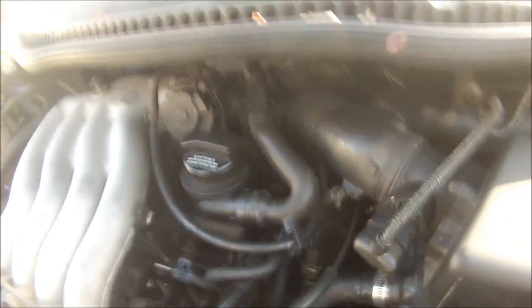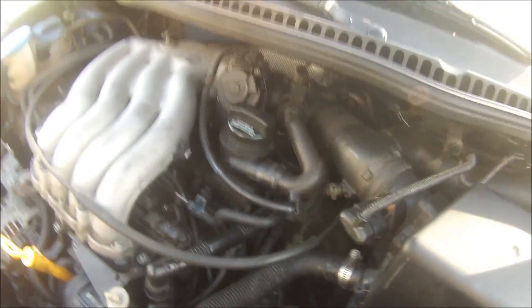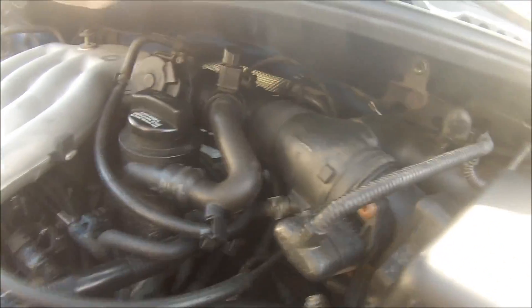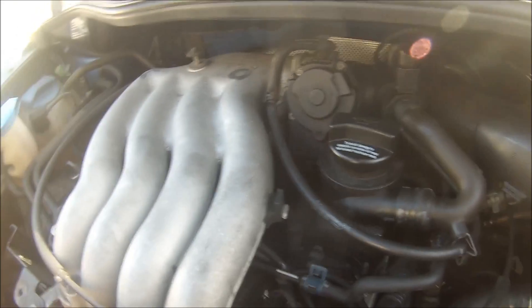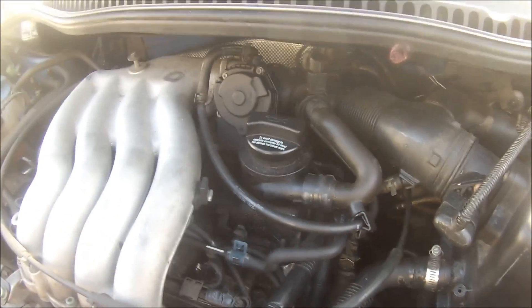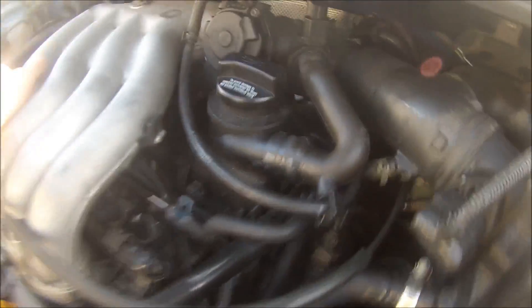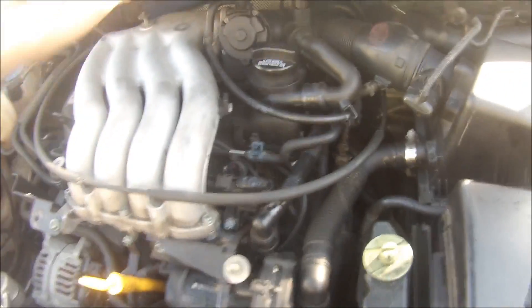This being a '99, before really the days of fly-by-wire throttle, this car has a traditional throttle cable. However, it also has an electronic throttle control module which serves to partially actuate the throttle for cruise control and a couple of other things like idle air control and also for the transmission for rev matching on downshifts, for example.